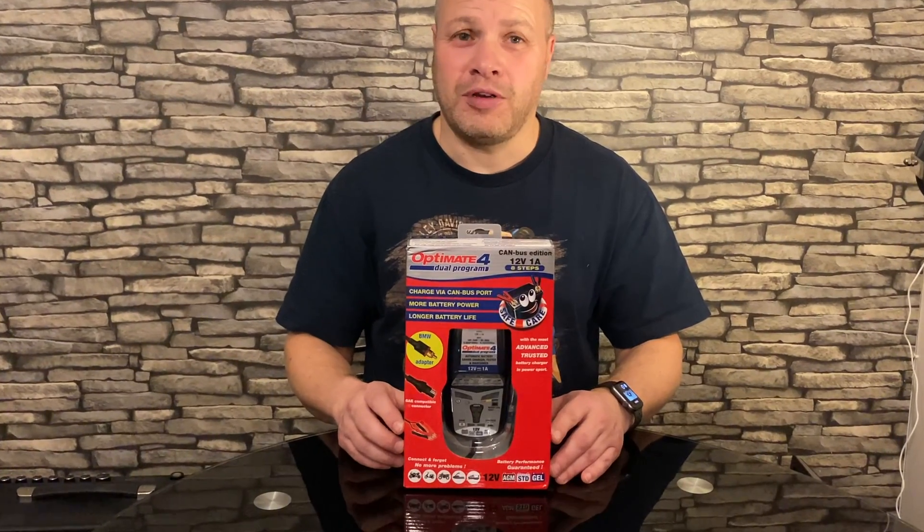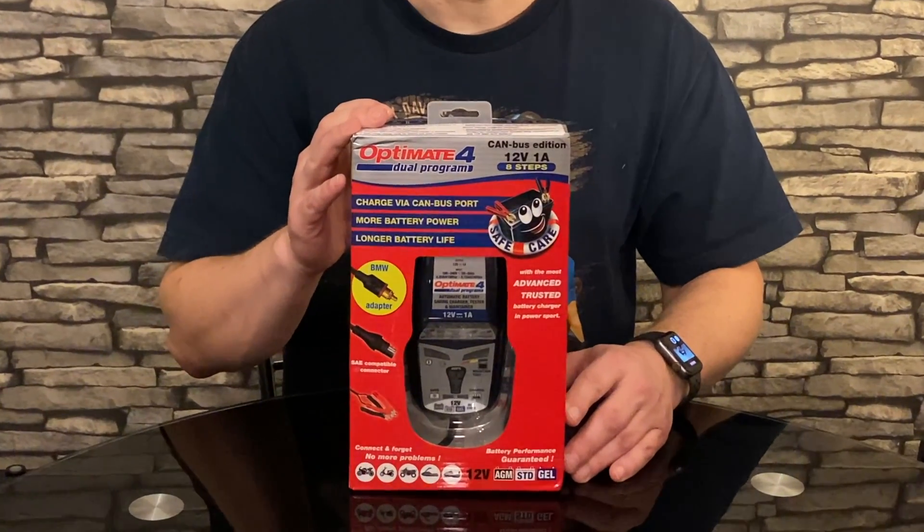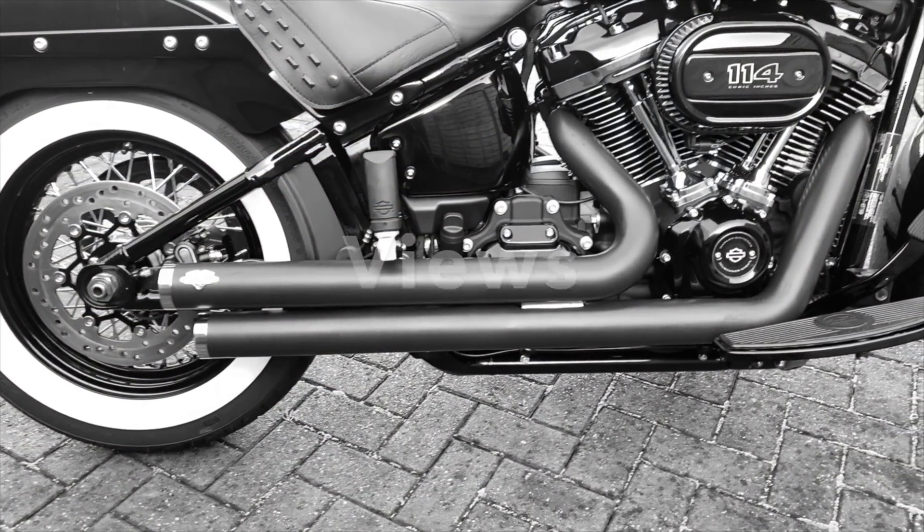Welcome back to 1903 Productions and a product review of the OptiMate 4 Dual Programme CANBUS Edition. Subscribe to the channel for the latest in motorcycle news, views and tech reviews.